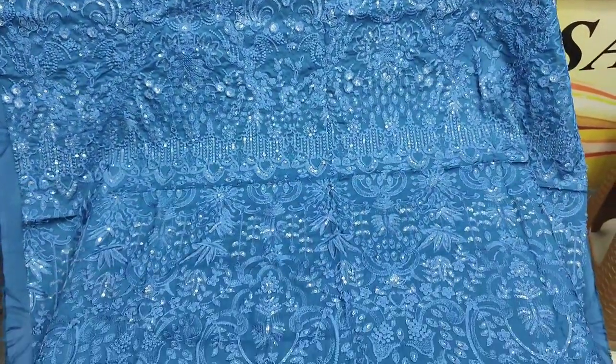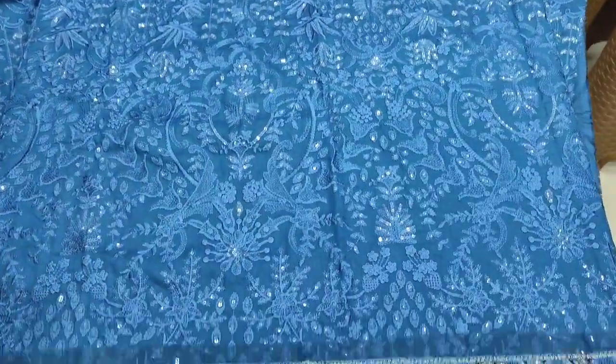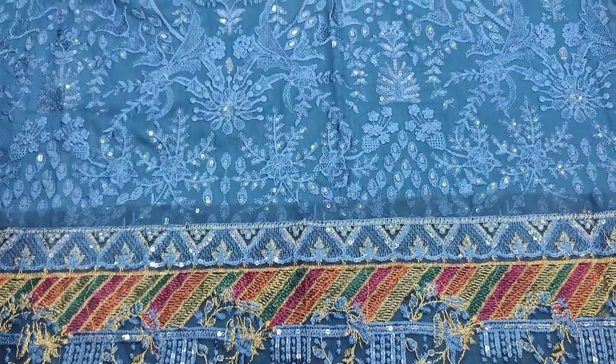Hello everyone, I am Abdul Khadir here. This is the Sakafat Collection. Here is a new design in Summer Cotton Fabric.